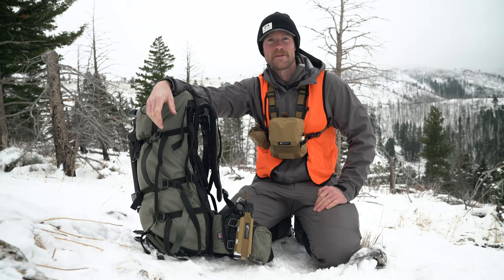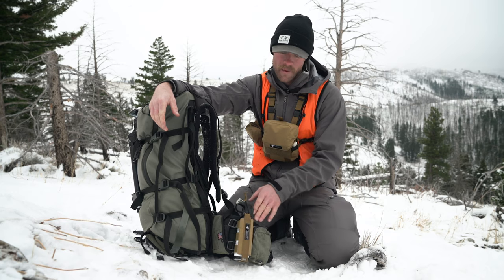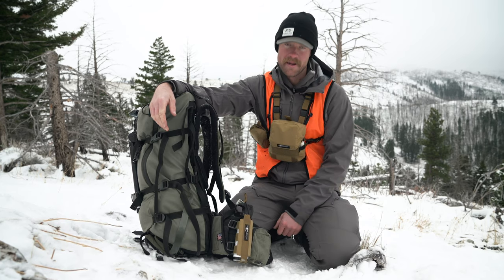Hey guys, Zach here. Just wanted to talk to you real quick about our Bear Spray Holster. Right now I'm running this on my waist belt, which it was designed to adapt to waist belts.